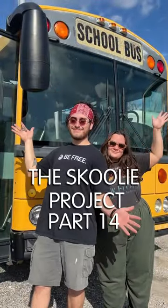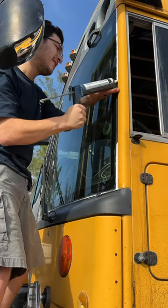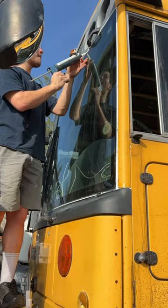We're turning this school bus into our very first home. Welcome to the Schoolie Project Part 14. Today we're going to be finishing the driver area and engine bay. We are starting by sealing off the driver's windshields.